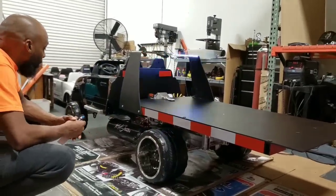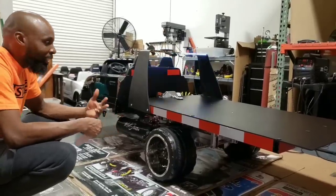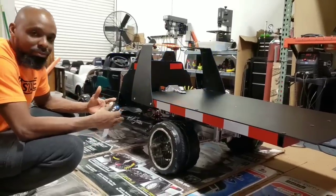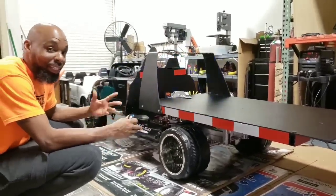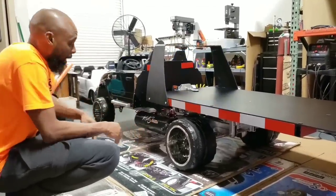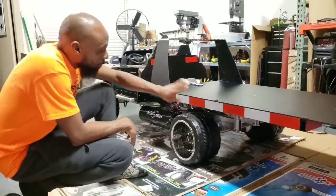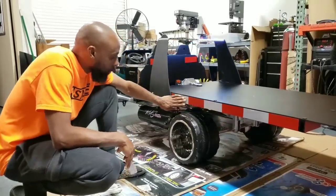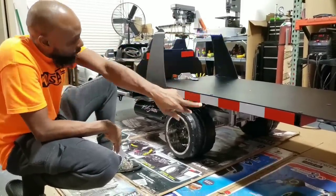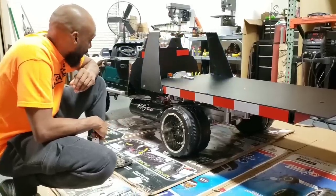I thought that was a pretty cool feature — it wasn't really a planned-out thing. The way I do my builds, as usual, is on the fly. I just build — I don't really have blueprints or anything like that, so all these builds are actually just freestyle builds. The challenge is my favorite part. We also added reflective strips on both sides and in the rear for safety, like driving around at night.